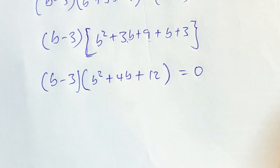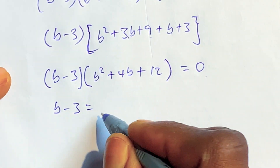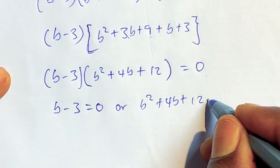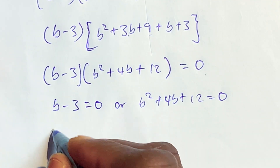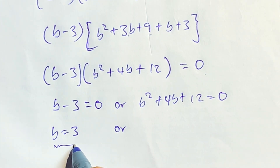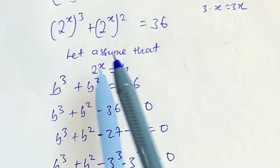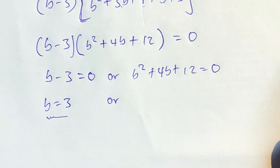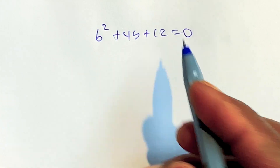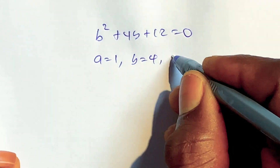From this, we agree that each factor equals 0: b minus 3 equals 0, or b squared plus 4b plus 12 equals 0. Solving the first gives b equals 3. For the quadratic, we apply the quadratic formula with a equals 1, b equals 4, and c equals 12.